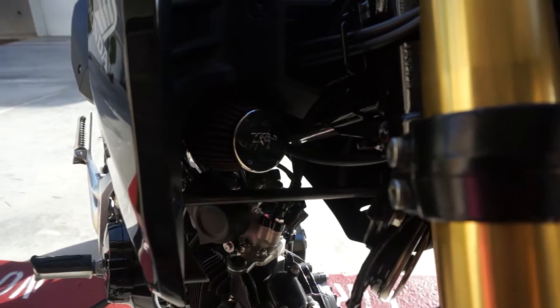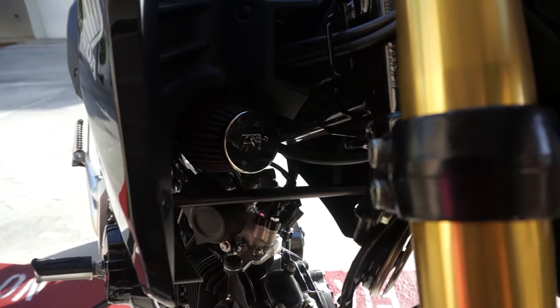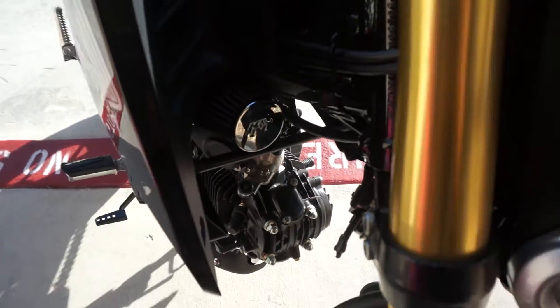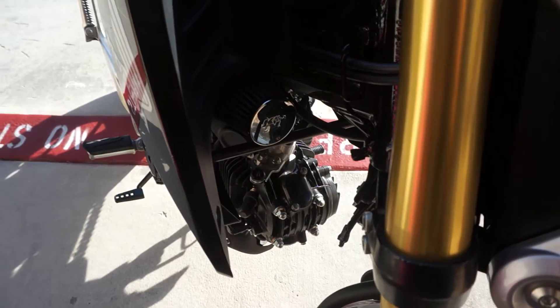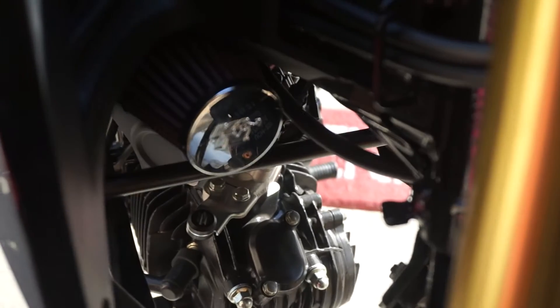So what I did was I ordered some fairing brackets from RPM. I'll be installing this, and hopefully it'll work with the setup that I have here. Once again, it's a Chimera.